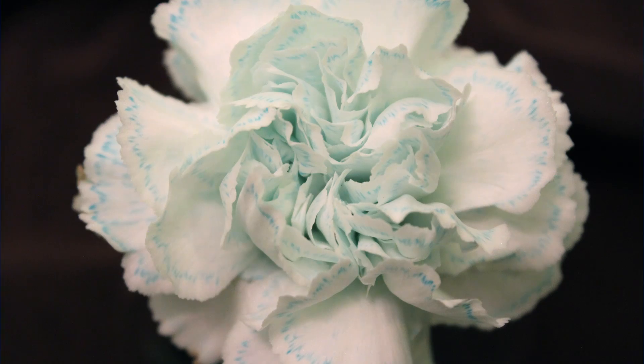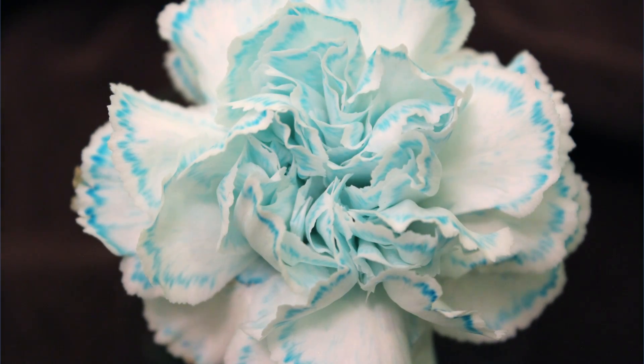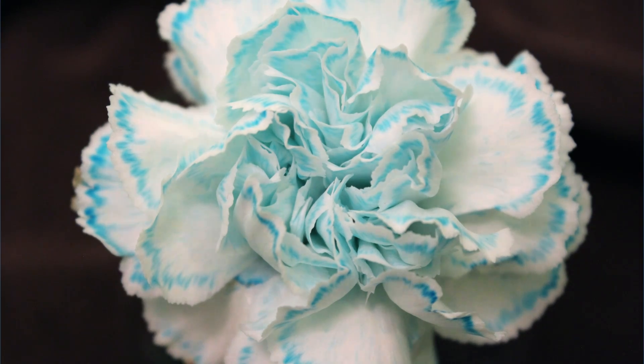Although our flowers don't have their roots anymore, photosynthesis and evaporation provide enough negative pressure to pull the coloured water up the xylem, which is transferred and absorbed into the petals, dyeing our flower.